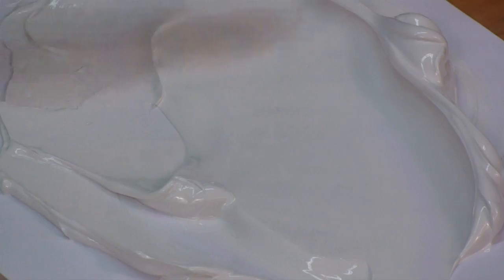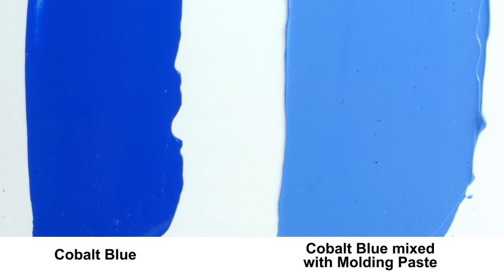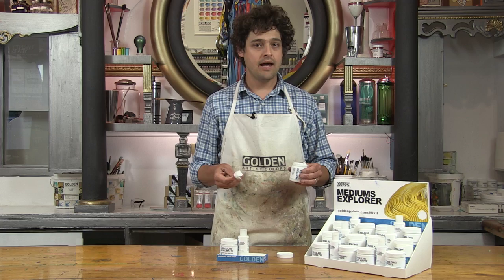Molding paste dries to a smooth satin finish and contains marble dust, which gives it an opaque off-white or light gray color, causing it to tint or lighten colors when they are mixed together.